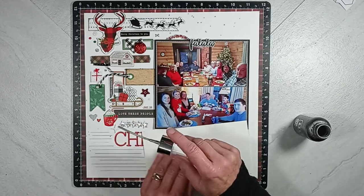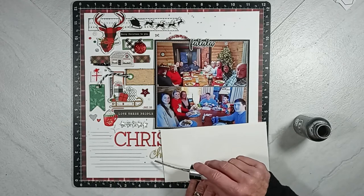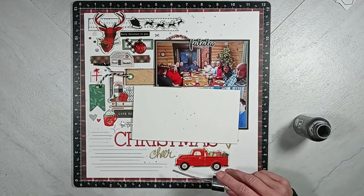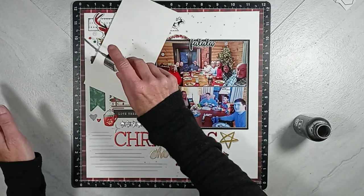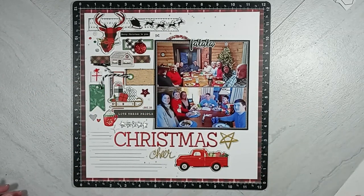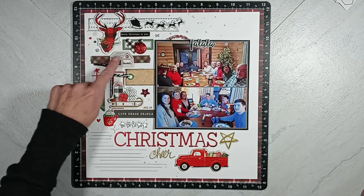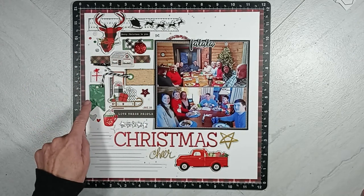This photograph of Christmas Eve dinner with my sister-in-law's side of the family was from 2020. I added some lines to do some journaling because I do have a lot to tell about that event — we had so much fun. I'm just pointing out all the elements for you again on this layout on the left-hand side.